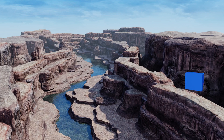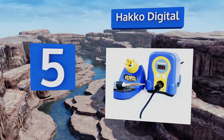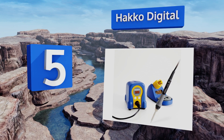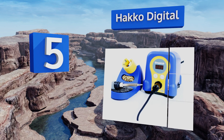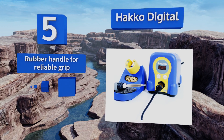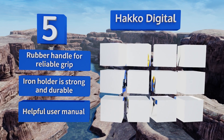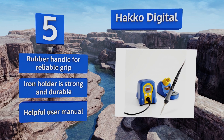At number 5, the package may not include all of the bells and whistles that accompany some soldering stations, but the Hakko Digital makes up for that with dependable performance and an iron that heats up and cools down with impressive speed. It comes with a rubber handle for a reliable grip, a strong and durable iron holder, and a user manual.